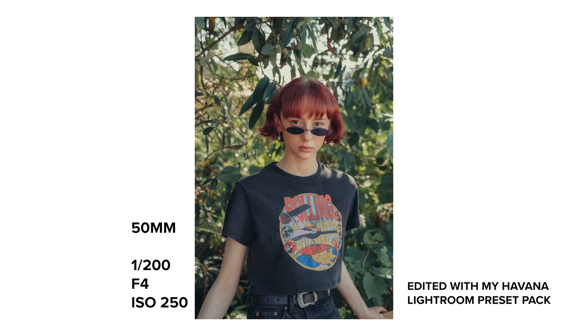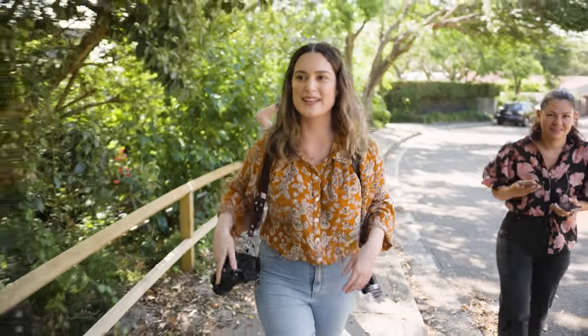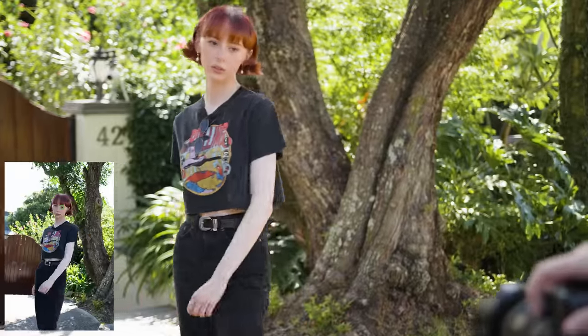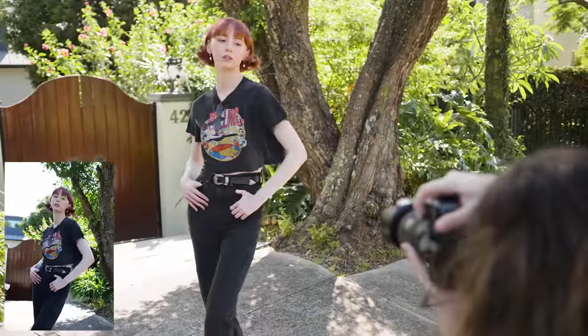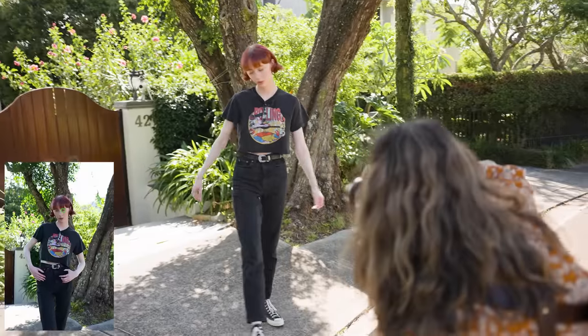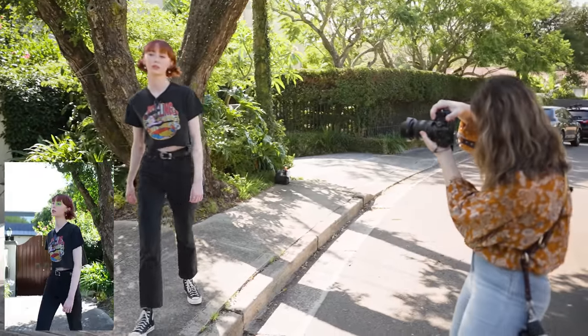Let's talk about focus accuracy. One of the only times this lens struggled to focus was when taking full body portraits on the 20mm end. That said, out of the 20 photos I took at 20mm during the shoot, only one of them missed focus on the face. So this lens has a pretty impressive focus ratio.